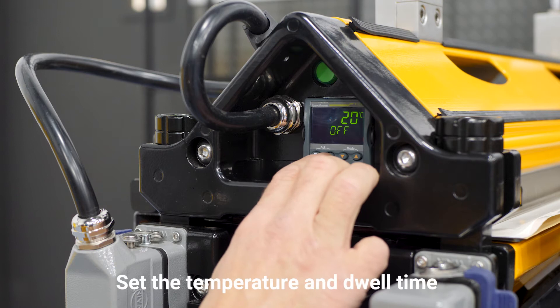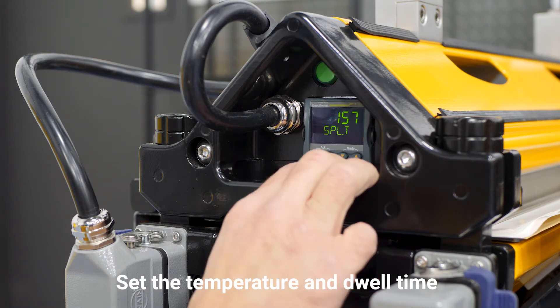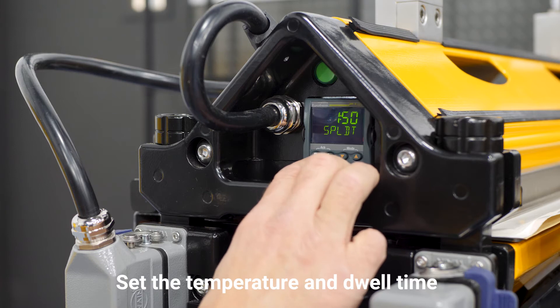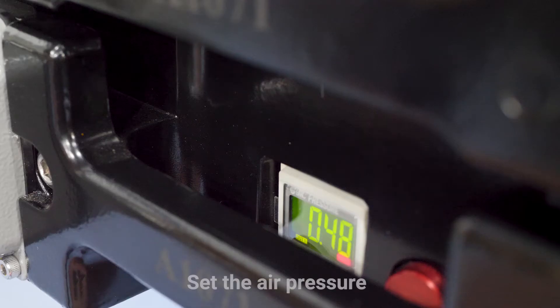Now we set the temperature, which is 155 Celsius. The dwell time is 150. And the pressure is half bar.